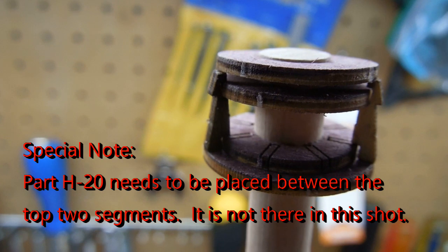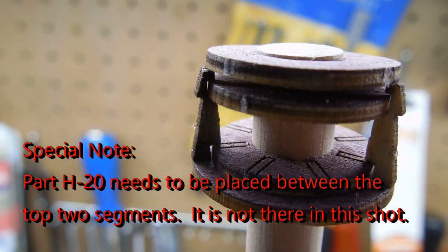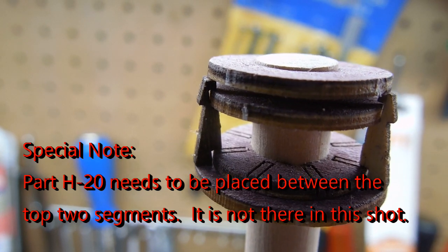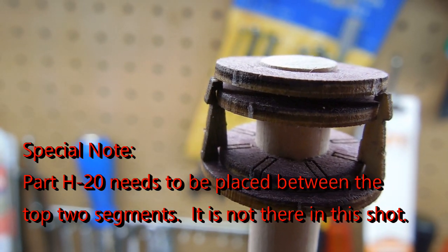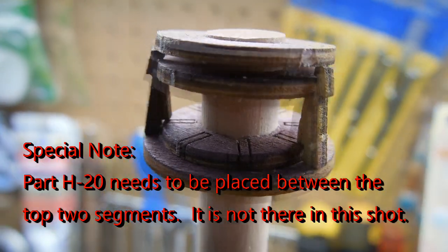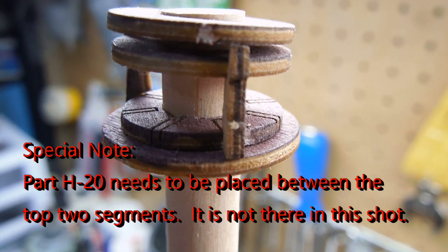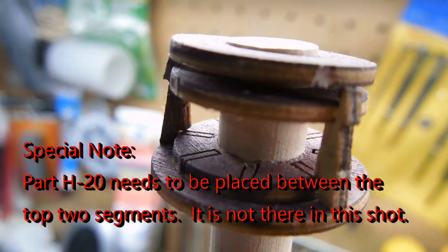I've only put two in so far — they'll go all the way around. I'm hoping you can distinguish the shape and see how that fits in there. I'm going to have to unassemble it because I still need to stain some of those parts. But I think that will give you an idea of how that will work.